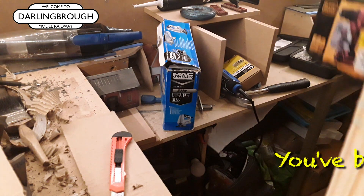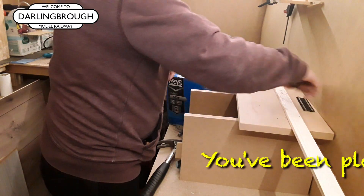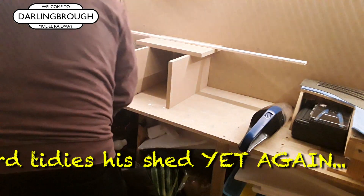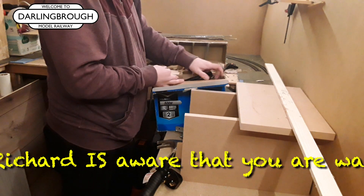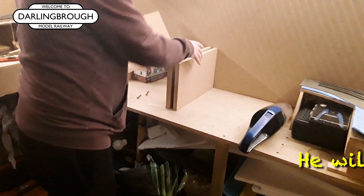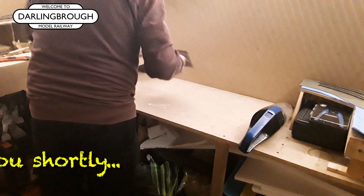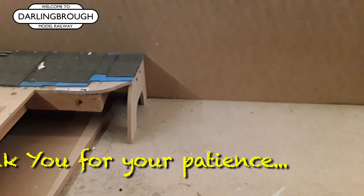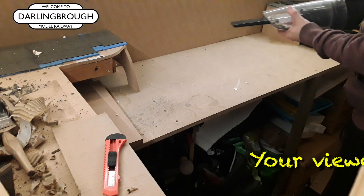You've been placed on hold while Richard tidies his shed yet again. Richard is aware that you are waiting. He will be with you shortly. Thank you for your patience. Your viewership is important to us.